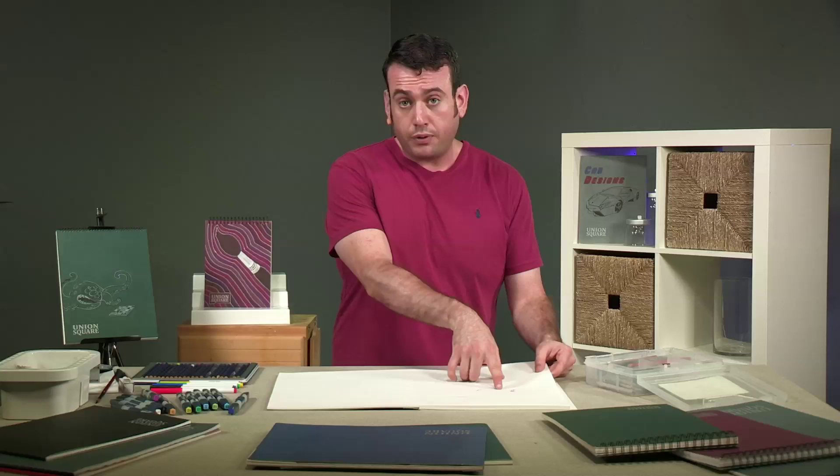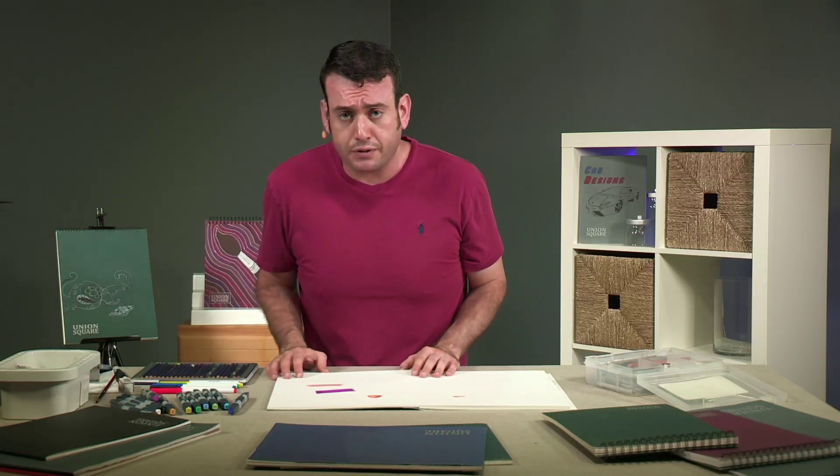So you can see here, the purple came through with the alcohol-based marker. The water-based marker did not. But again, we're talking about a drawing paper — why am I going through all these things that it can also do?